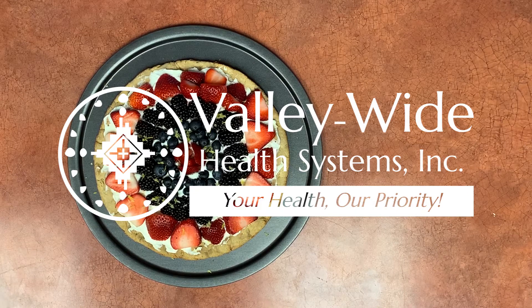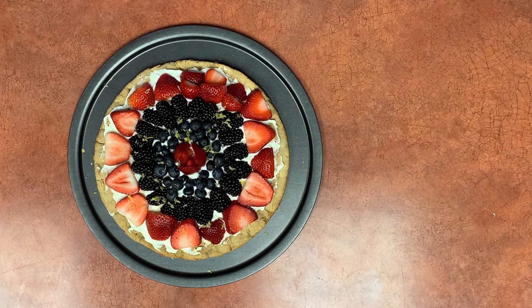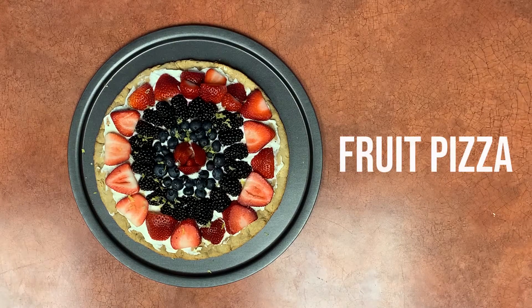Hello and welcome to another healthy cooking video with Valleywide Health Systems. We've really missed doing these videos as the current pandemic hasn't left us with much time for these other projects. But today we're back and we're making a delicious, healthy, and gluten-free fruit pizza.